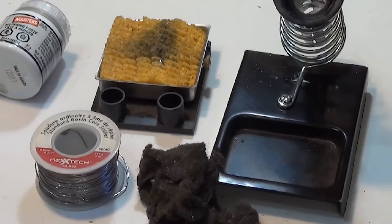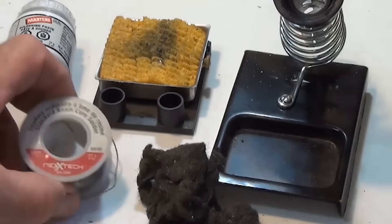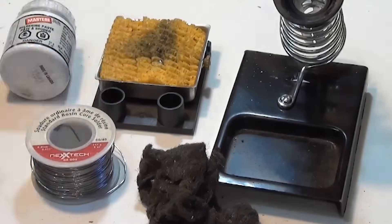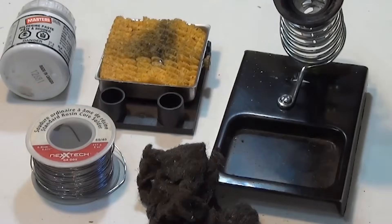These are some of the things that you will need before you can start tinning your soldering iron tip. I tend to use some plumber's soldering paste, 60-40 tin-lead solder, a damp sponge — it should be damp, not soaking wet — a little bit of steel wool, a soldering iron stand, and of course your soldering iron.